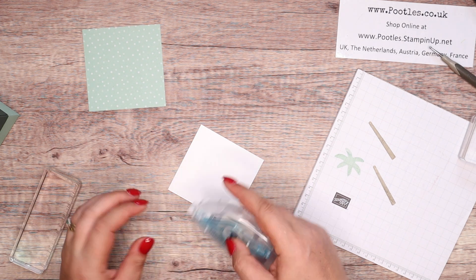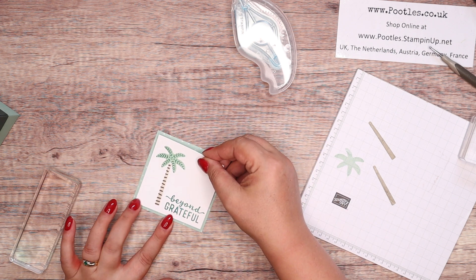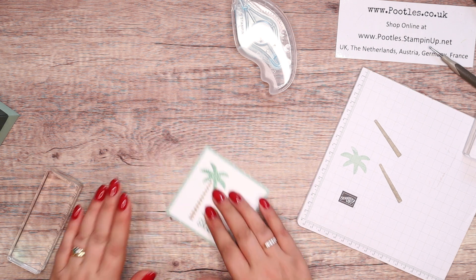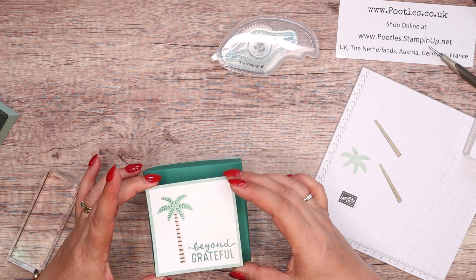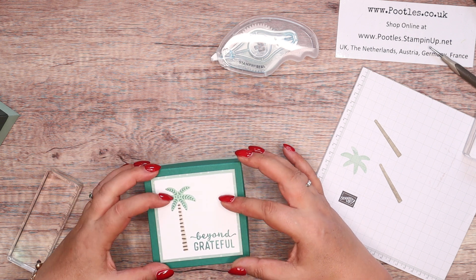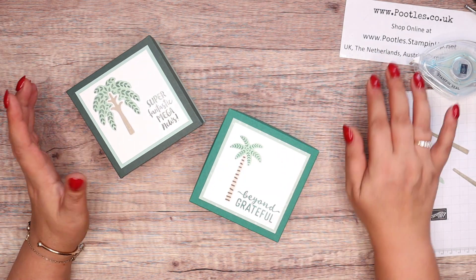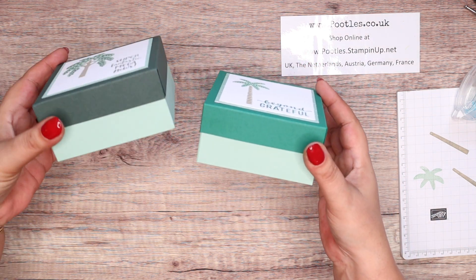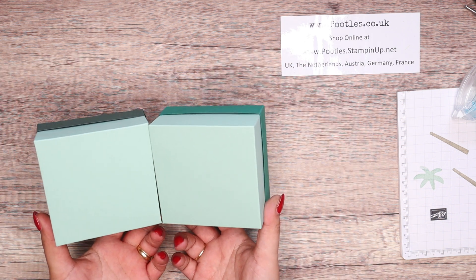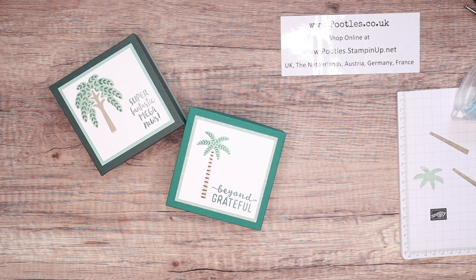Some Stampin' Seal here. Pop it over the top — onto the top of my box. If I don't boot it around the place, that is a great little box. I think they're lovely. I like the two different sets of greens — shaded spruce and mint macaron. Both mint macaron for the bottoms, evening evergreen and shaded spruce for the tops. Anyway, thank you so much for joining me. Hope to meet you very soon. Bye!